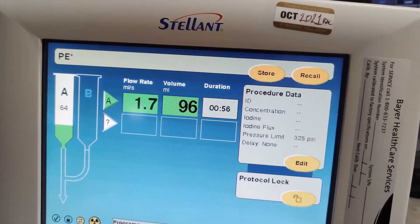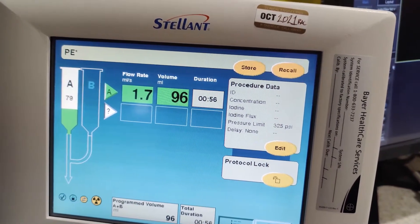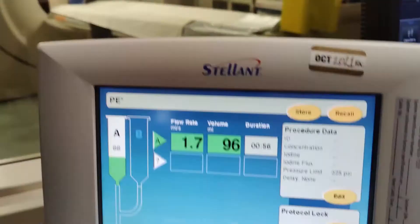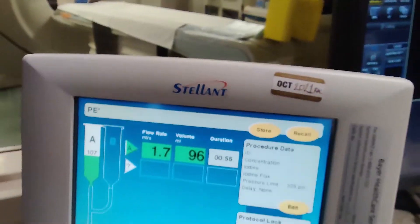Hey y'all, welcome back. Here is the monitor that we use for our power injector for the contrast, and the power injector is over there — there's contrast loaded up coming right now.